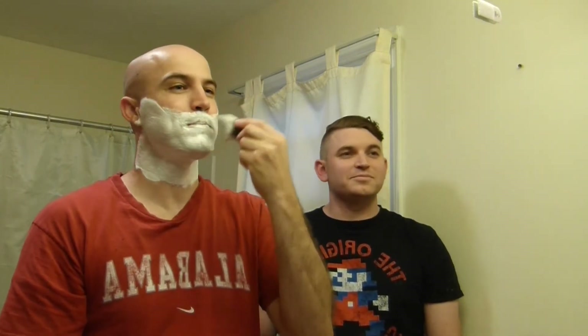Gil, second kind of cool — I know you're a shavette user so we're going to see how this goes. Hopefully I'm not bleeding everywhere by the end of this, but if I am, it's a learning experience. That's why he's here.